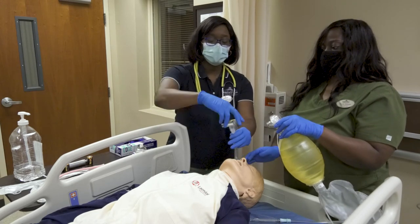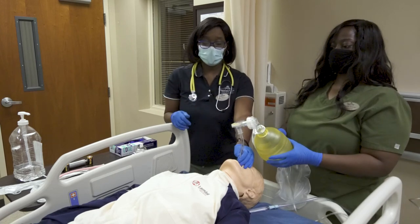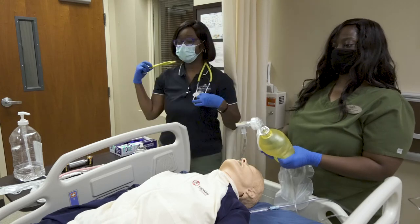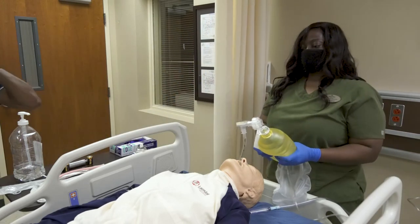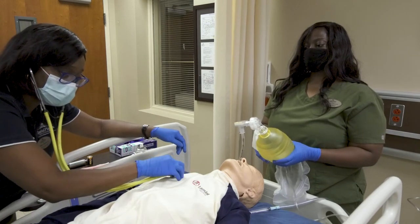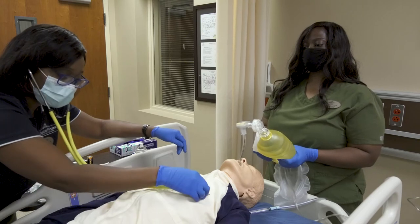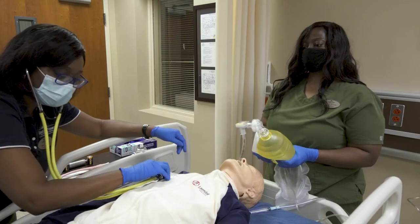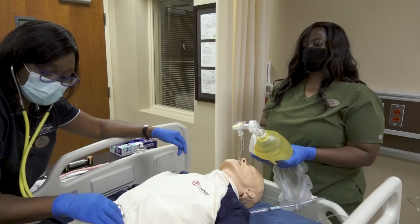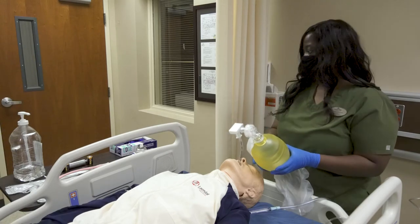After visualizing the ET tube placement, attach your ambu bag and look for chest rise. Make sure you auscultate the chest and listen for bilateral breath sounds. Also auscultate over the epigastric area.